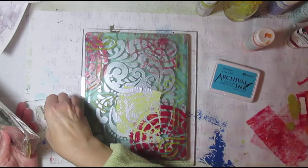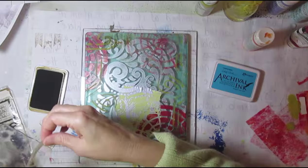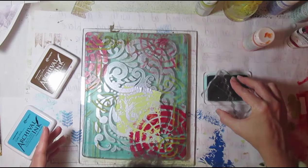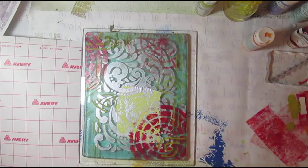The last step is to stamp some images just randomly here and there. I saw this on another video — I'll have to hunt up whose it was and put a link. She used archival inks, and I don't think I would have ever dared using archival inks on my jelly plate, but they come right off. They just pull right off with the tape, or in my case the laminating film — they don't stay on there. And then you get some extra patterns and colors.